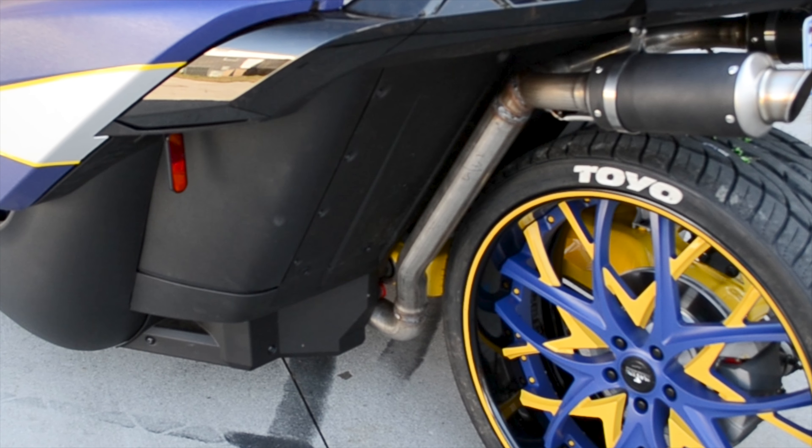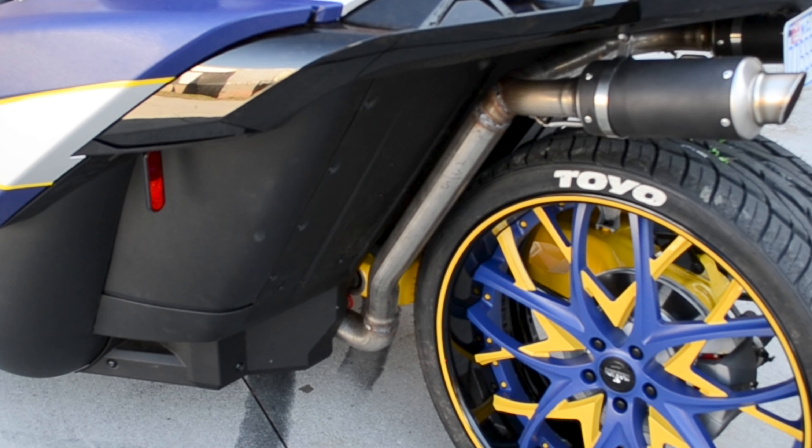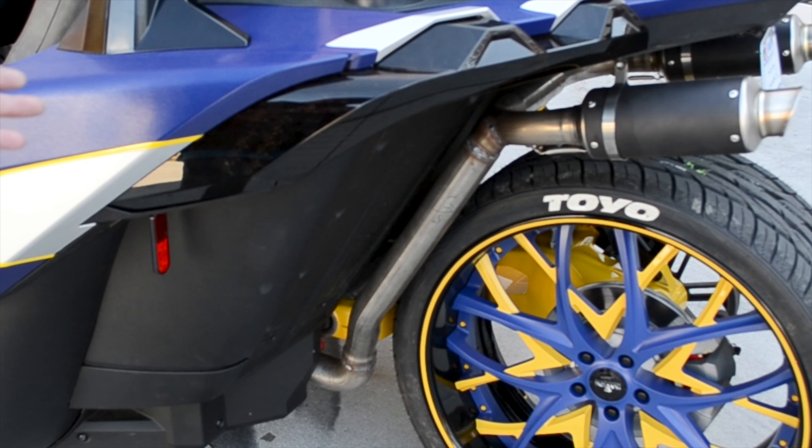We also did a little custom exhaust. You can buy exhaust systems for the slingshots, but this one we did have to modify a little bit to accommodate the wider wheel.